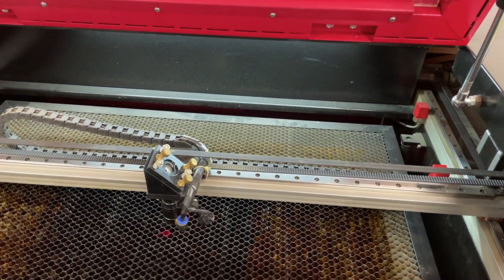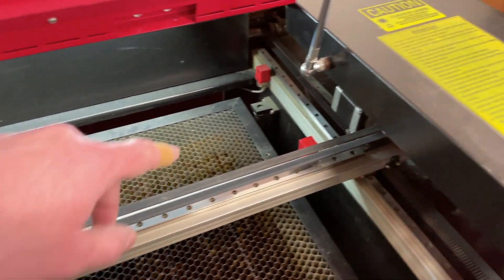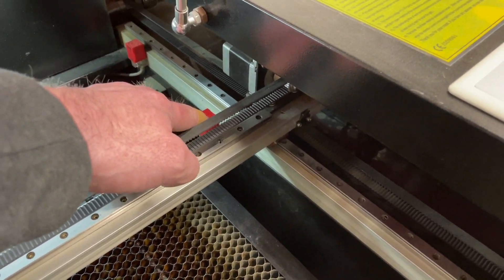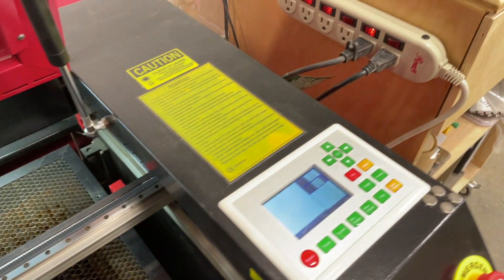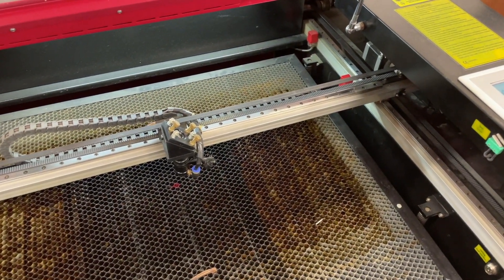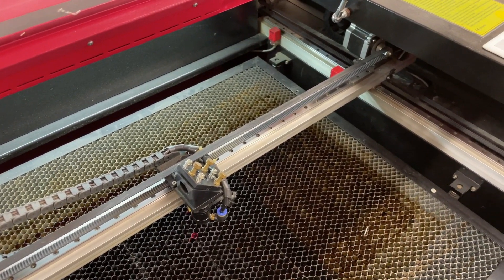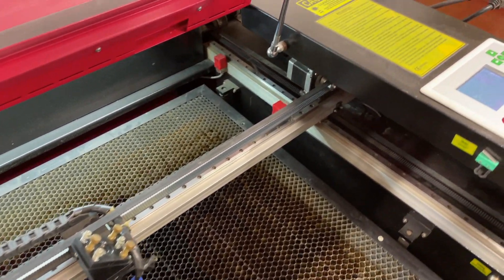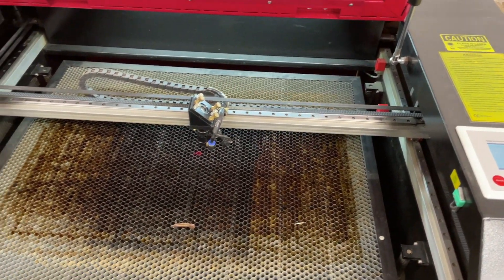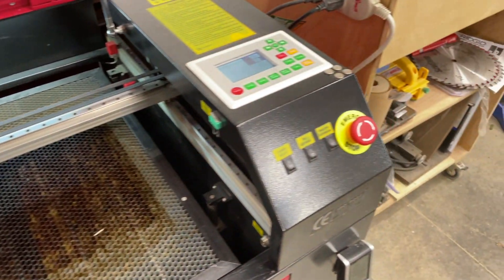That fix got the machine back up and running. You can also disable the auto-home if that ever happens to you — if the machine turns on and starts ramming into the side because the inductive sensor isn't working. You can go into the controller and disable it. That does disable some other features of your software and you need to be careful about your job endpoints, but in a pinch you can turn that off.